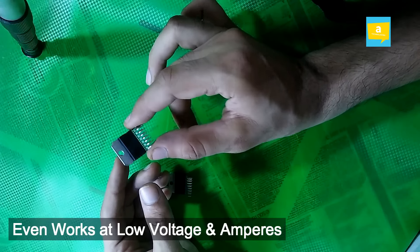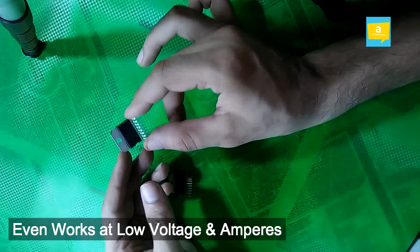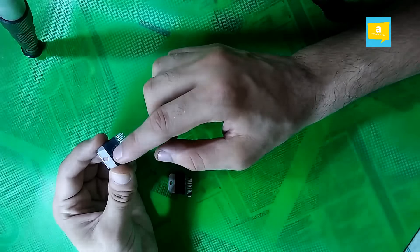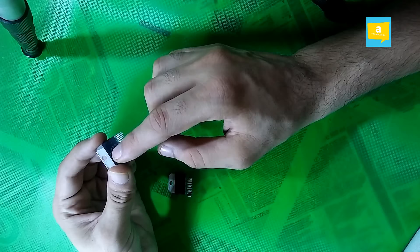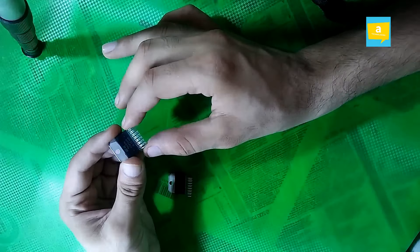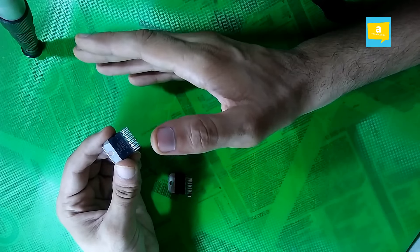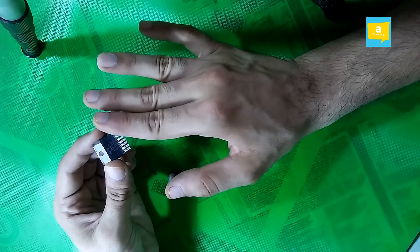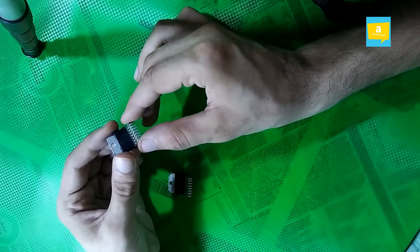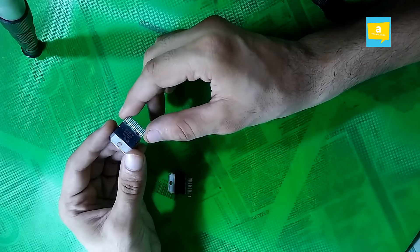If you use this single circuit application — which is available on our channel, linked in the description below — you can obtain 60 to 70 watts when you supply 25 plus 25 volts AC. And if you give it 22 plus 22, or even 20 plus 20, or 18 plus 18, you will still get a very good and sufficient amount of output. The output will be very good.